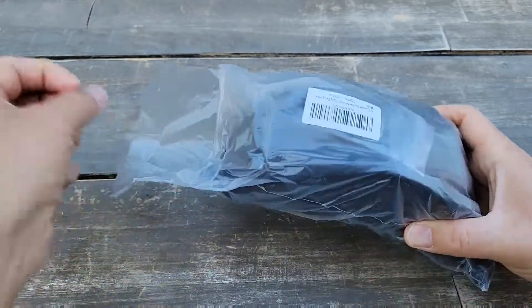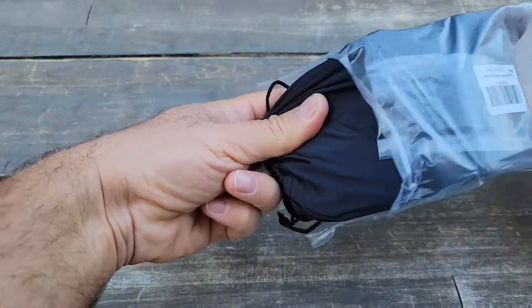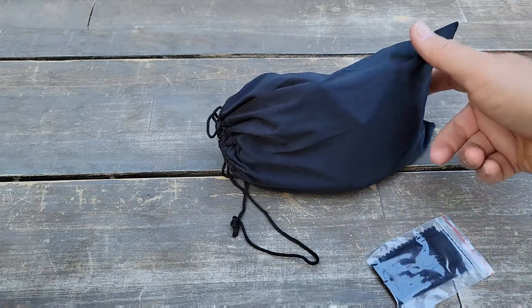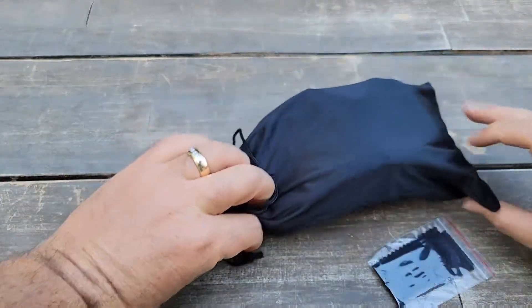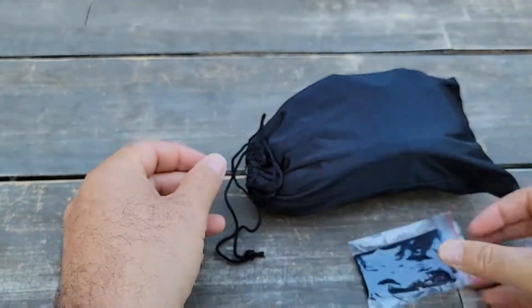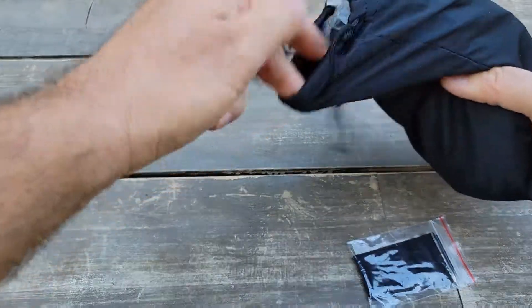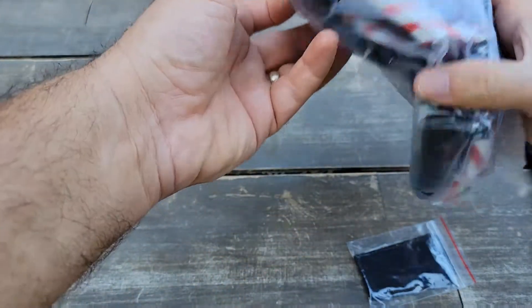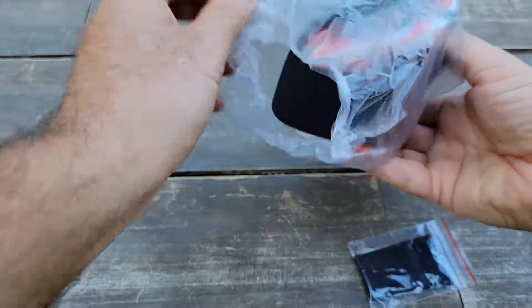Let's see what's included in this package. It comes without a box from Amazon, but it does come with a nice bag and a cleaning cloth, which is good. The goggles are also packed inside another plastic bag.